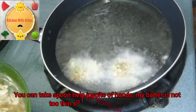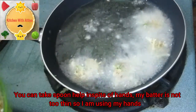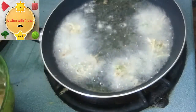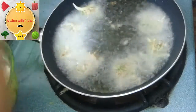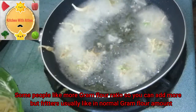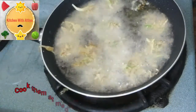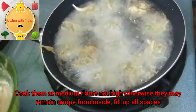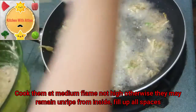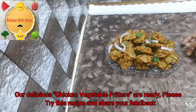You can also shape them with a spoon — it will be easier to add with a spoon. Some people like a lot of besan; you can add more besan if preferred. We will cook in medium flame until the vegetable fritters are ready.